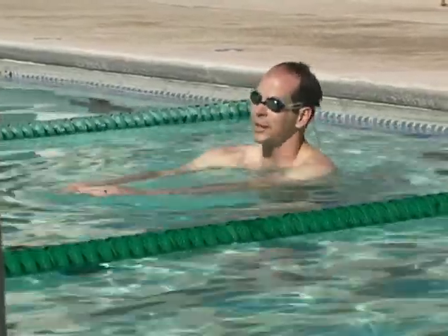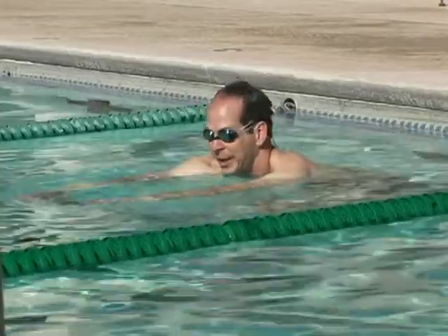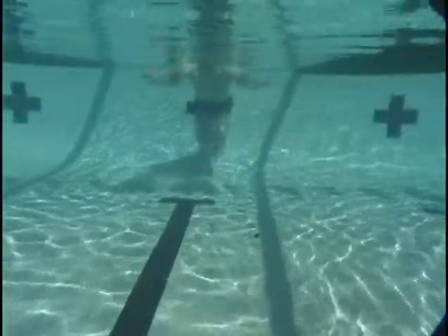So it looks a little bit like dog paddle, but you're actually doing what you're supposed to be doing in swimming, and that's sculling. The first scull I'm going to do is just put my hands out in front of me and scull like this, maintaining a good body position, pushing the water back and forth.